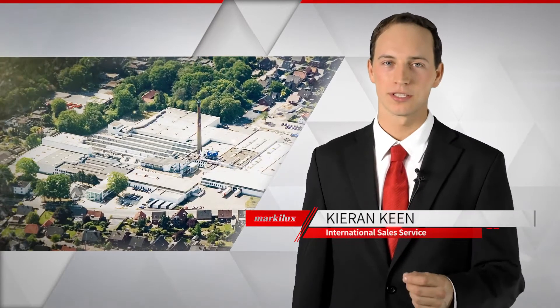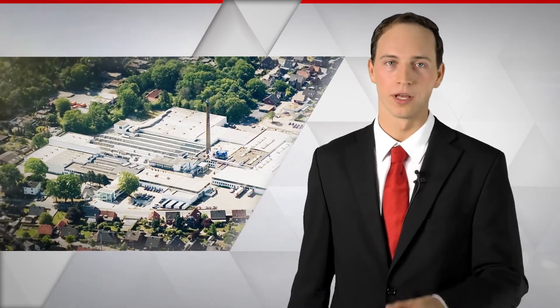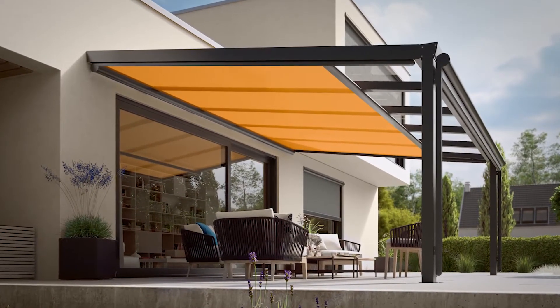Welcome to Marklux, awnings made in Germany. A glass canopy can be a wonderful thing, but in summer it can get too hot underneath it. We have the solution — it's called the Marklux 879.